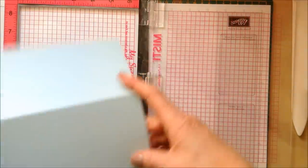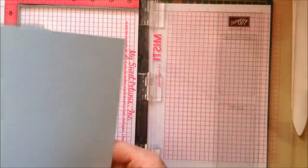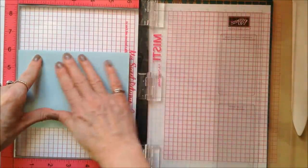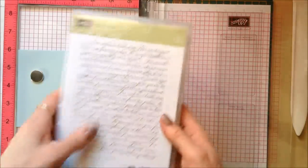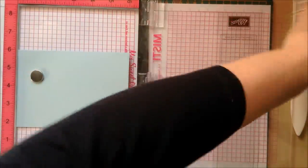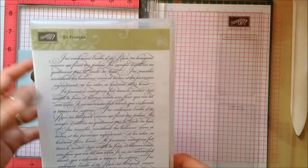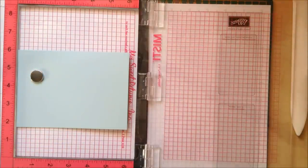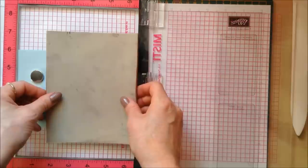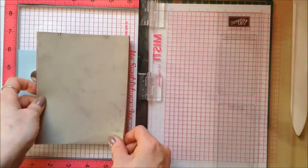I'm going to pop my card here like this, pop my magnet down. The background stamp I used is sadly retired now, so you can only pick these up on places like eBay. It is on Francais — I do get rid of most of my retired stamps when they retire, but I absolutely love this background stamp and I'm never parting with it. Making sure I've got the image the right way up, I'm going to pop my stamp round about there, because I only want to stamp on this side of the card.